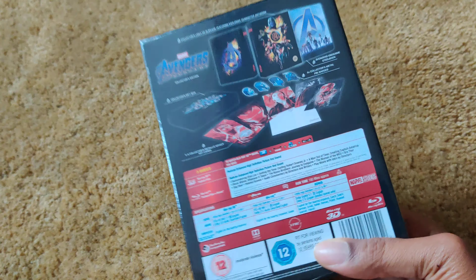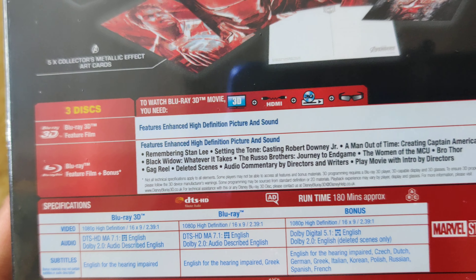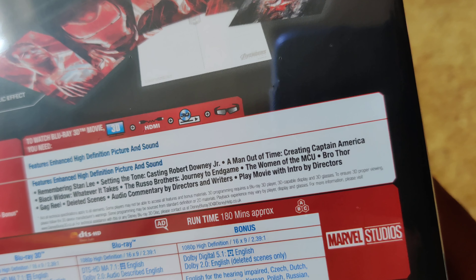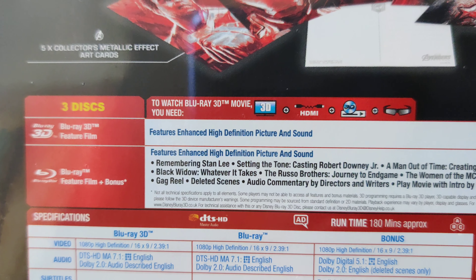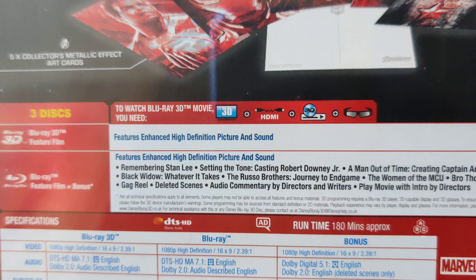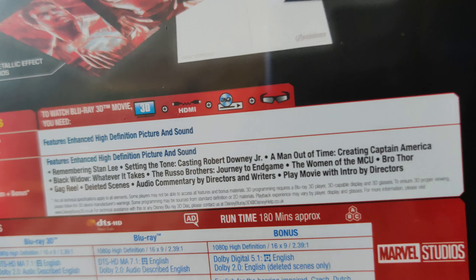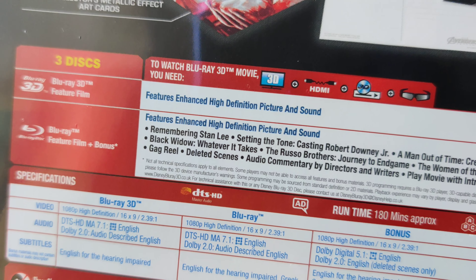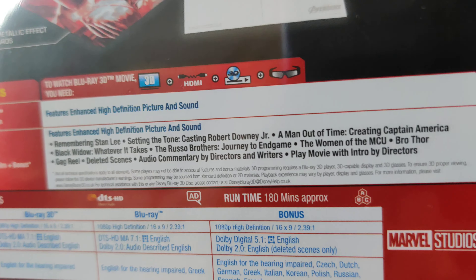Bonus features include remembering Stan Lee, setting the tone, casting Robert Downey Jr., a man out of time, casting Captain America, Black Widow, whatever it takes, the Russo brothers, Journey to Endgame, the women of the MCU, Bro Thor, gag reels, deleted scenes, and audio commentary by the directors and writers.